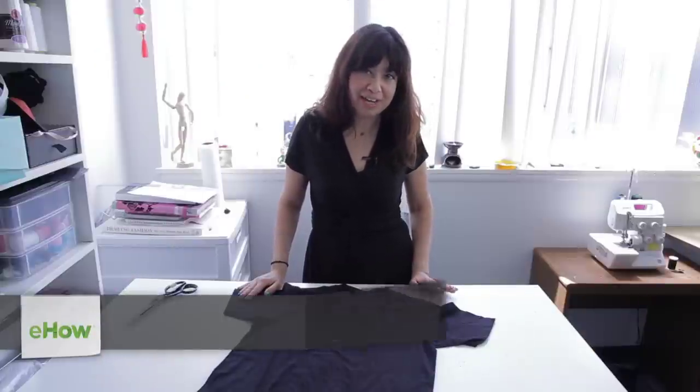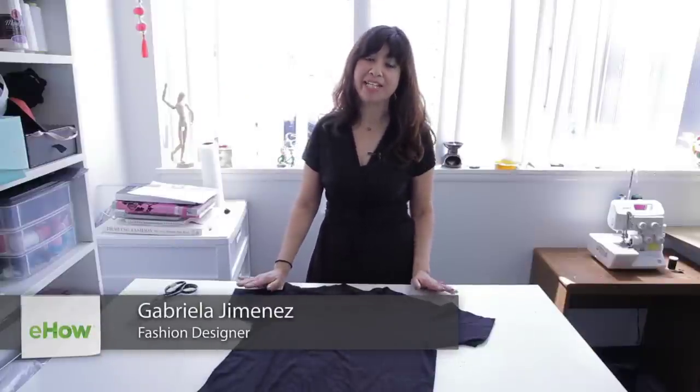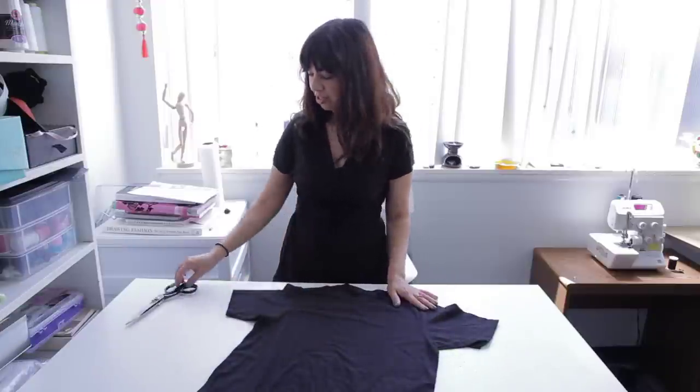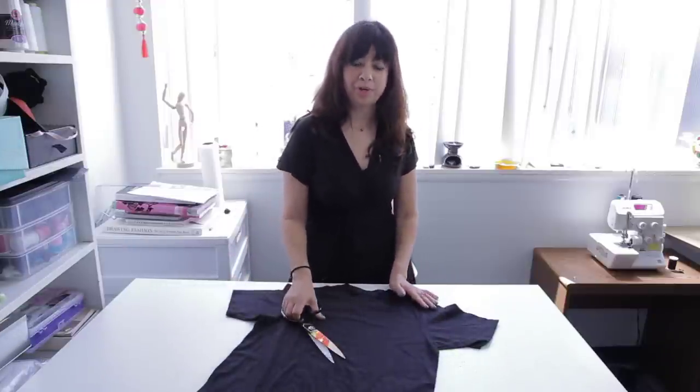Hi, I'm Gabby. I'm a clothing and graphic designer and today I'm going to show you how to cut a slouchy t-shirt. What you'll need is one baggy t-shirt and one pair of sharp scissors.